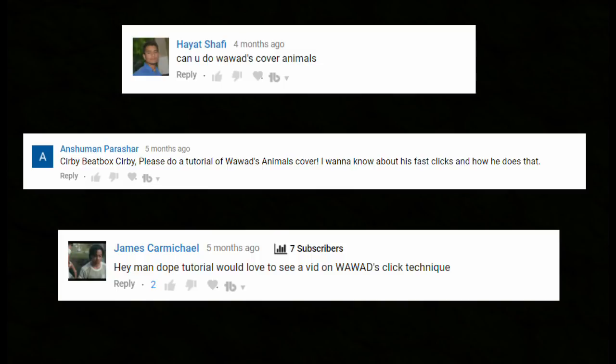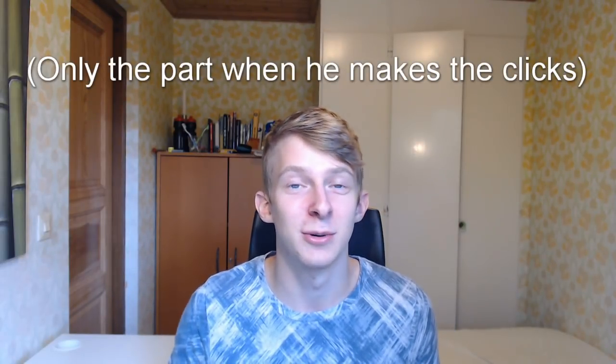Hey man, dope tutorial — would love to see a vid on Wawad's click technique. So when I went to that video where Wawad makes the cover on Animals, I saw that a lot of comments were saying how could he make such a pronounced and powerful click sound. That's why we're gonna cover that today. I have the Animals cover linked below so you can hear how he does the click sounds.